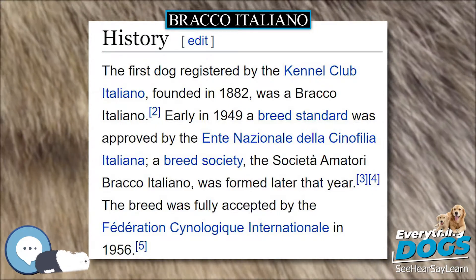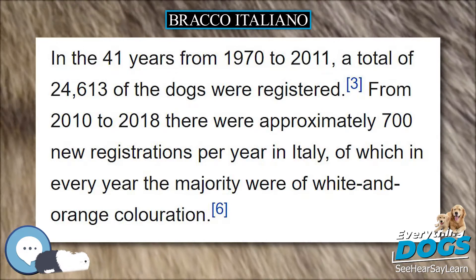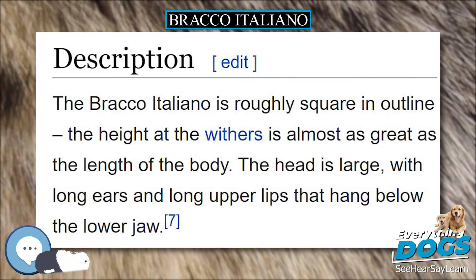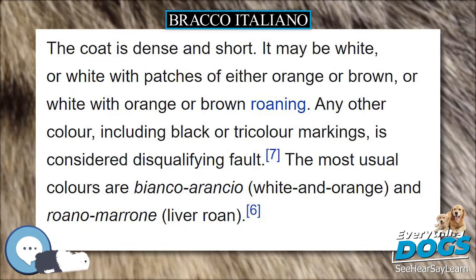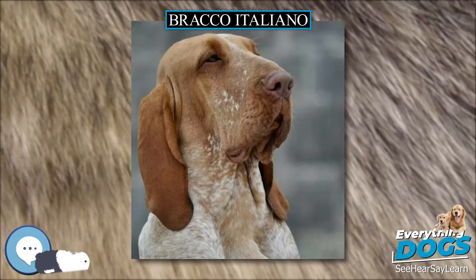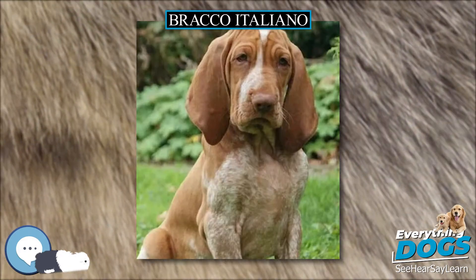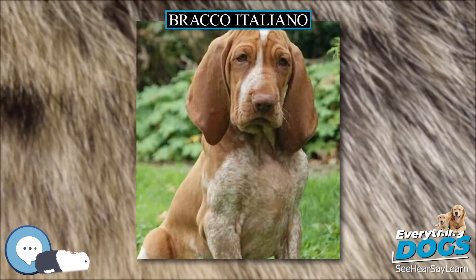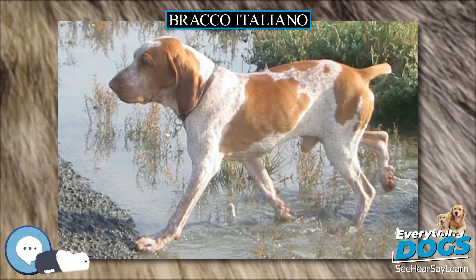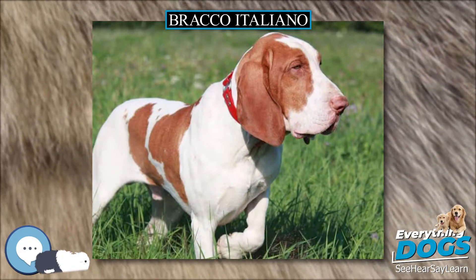They are very willing to please as long as they have decided that your idea is better than theirs. Obedience training is a must for a Bracco, and the more that is asked of them, the better they do. Harsh reprimands do not work with this breed unless the reprimand is a fair one, and harshness must occasionally be used with some dogs to remind them who is in charge. Although not an aggressive breed, many Braccos will alert if there is a reason, and some will bark or growl if warranted. The breed loves to hunt and excels at it; in fact, a non-hunting Bracco is not a happy Bracco, and will act out in various other ways.